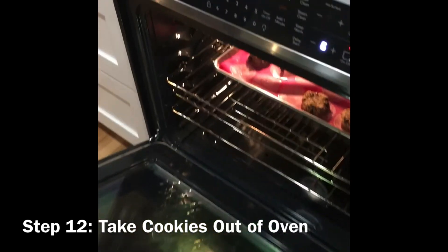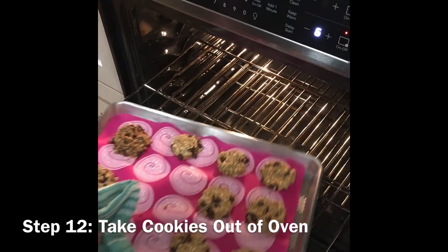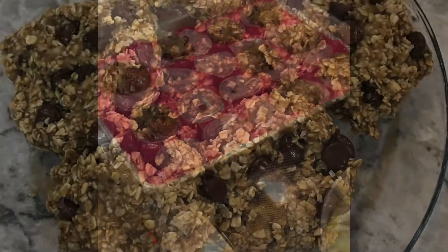When the cookies are finished, remove from the oven and let cool for five to ten minutes before enjoying. Ready? Yeah.